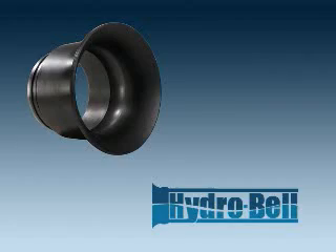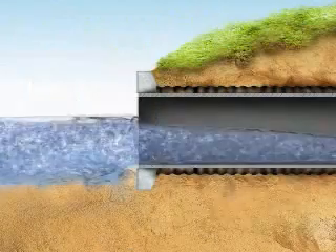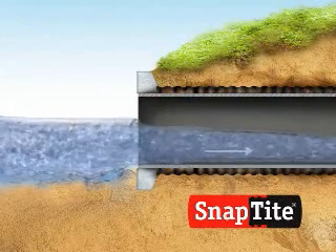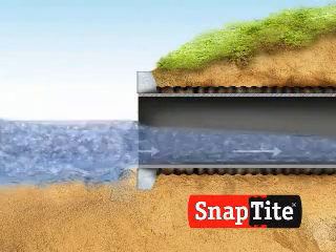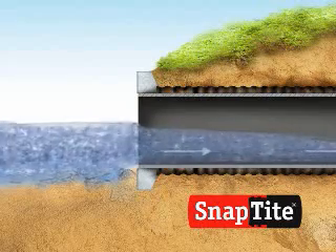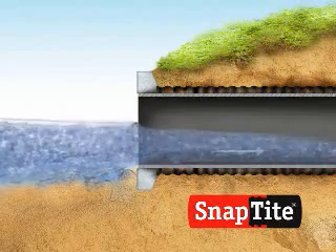In typical culvert rehabilitation using Snaptight, the pipe end at the bulkhead is flush and the pipe is straight, as shown here. The flow capacity of a Snaptight liner is usually equal to or greater than the failing culvert in low-flow conditions.